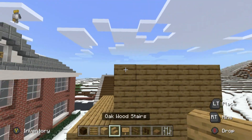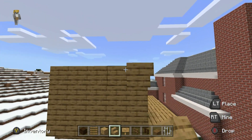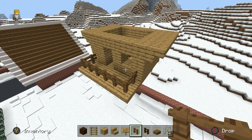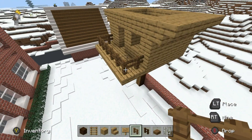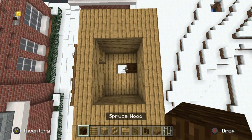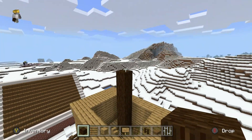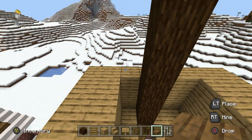We're then going to place upside down oak wood stairs along the left and right side of the treehouse. In addition, we're going to place a spruce fence along the edge — it's somewhat of a balcony, really. We then want to extend the spruce wood that we started off with — this eighth spruce wood — so it extends up and out the top of the treehouse.